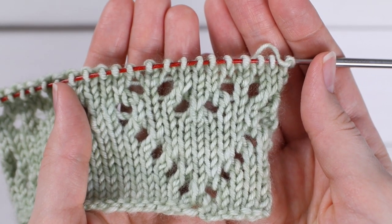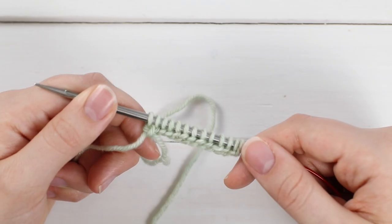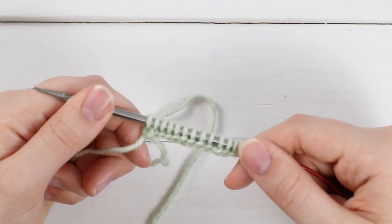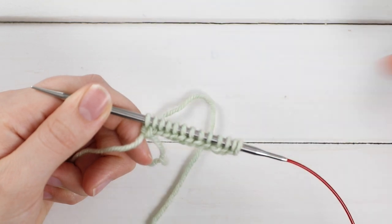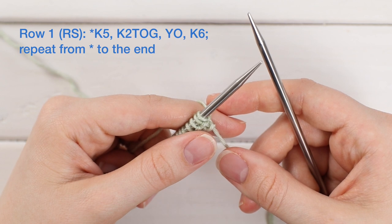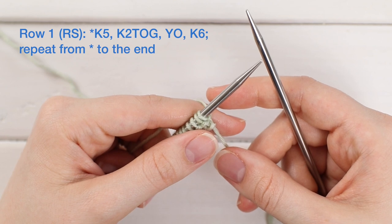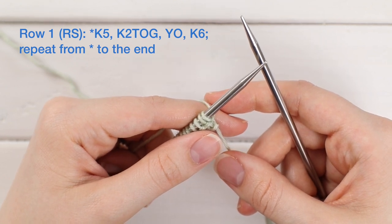You will need a multiple of 13 stitches and this is a 16 row repeat. Your first row is a right side row. So if you did something like a long tail cast on, you'll need to work one purl row to get yourself back to a right side row. Row one, which is a right side row, is worked as a repeat of knit five, knit two together, yarn over, knit six, and that is repeated until the end.